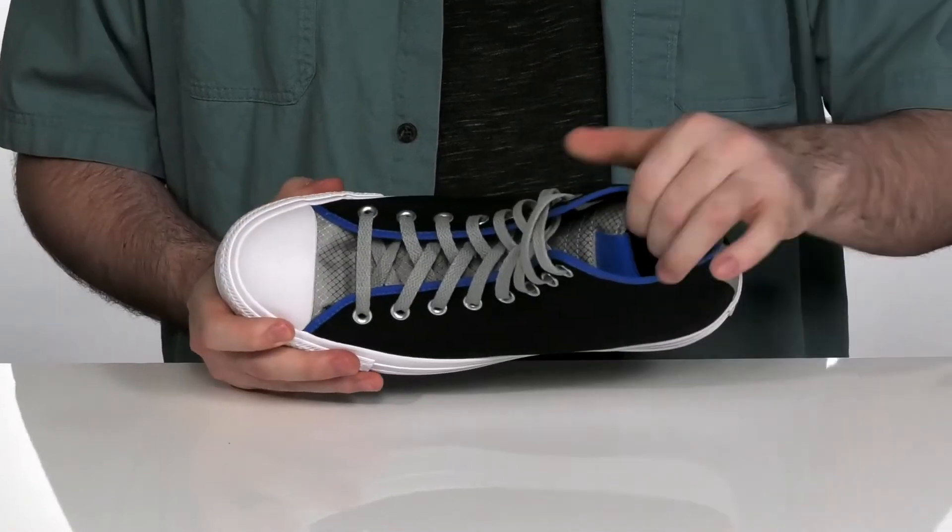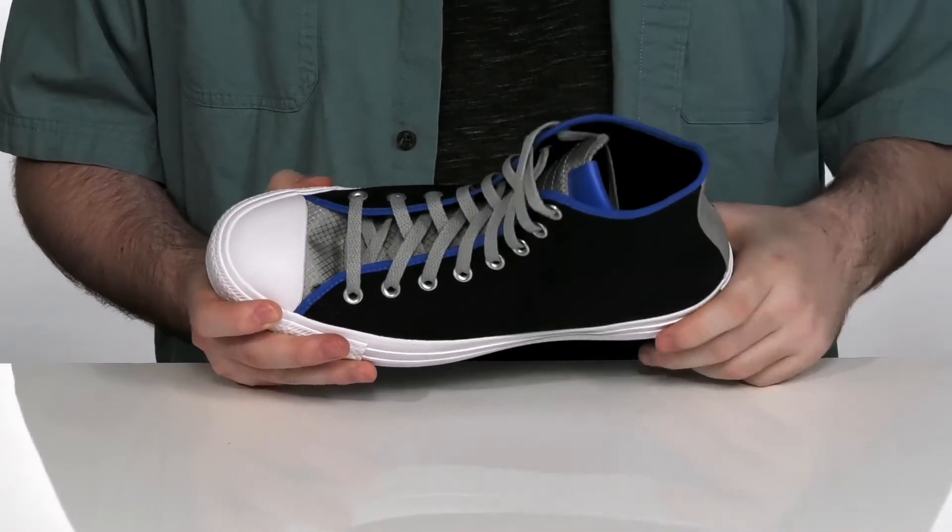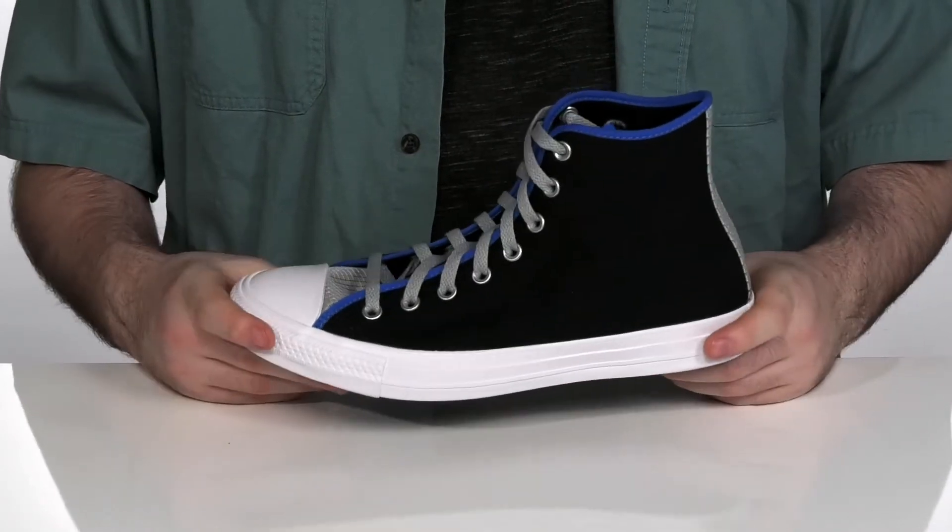With a thin breathable design and a padded tongue, this shoe is sure to help keep you feeling cool and comfortable during those warm days.